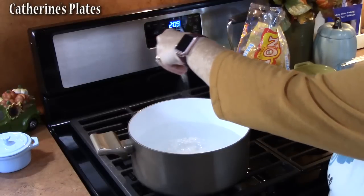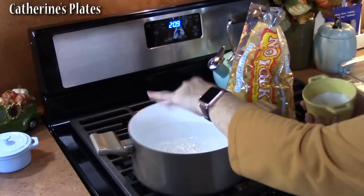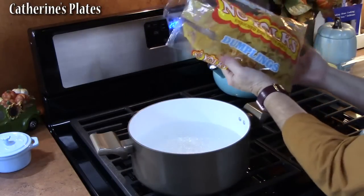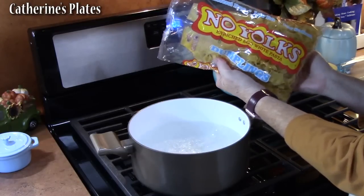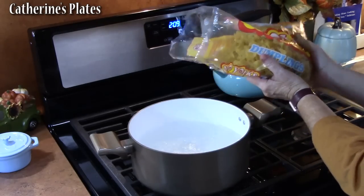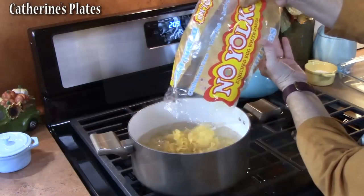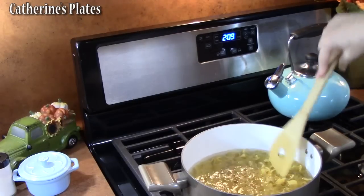Once our water comes to a boil, we're going to add plenty of salt here to season our pasta. I'm using egg noodles — these are dumplings, and actually these are no yolk. I've got 12 ounces going in. We're going to cook these per the directions on the back of the package for al dente.